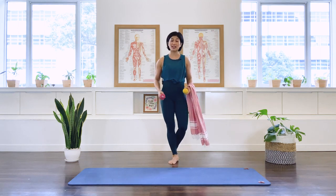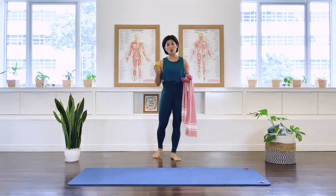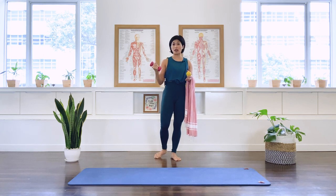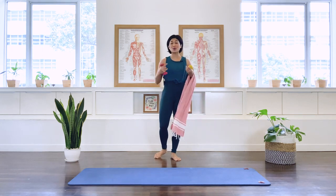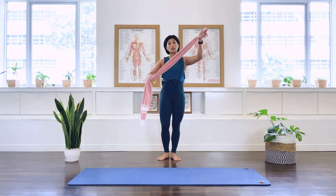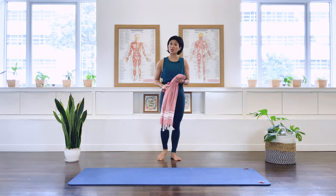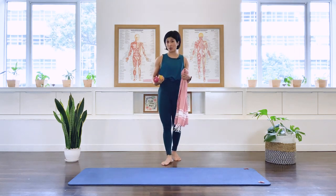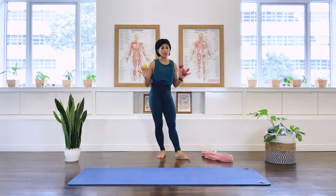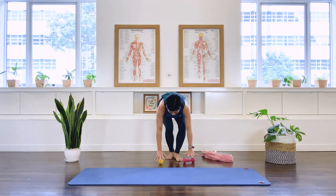What we need for this class is a massage ball. If you have a tennis ball or a golf ball, you can also use a weight — any weight, one kilo, two, or whatever is available to you. And we will also need a scarf or a long towel to help you to stretch.